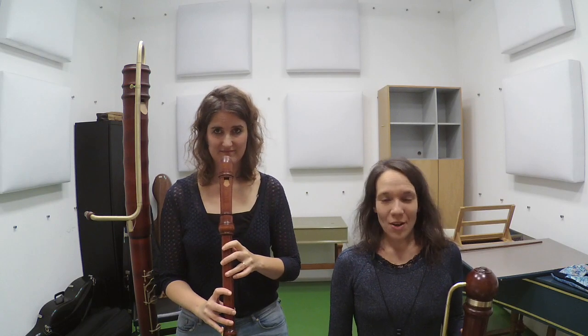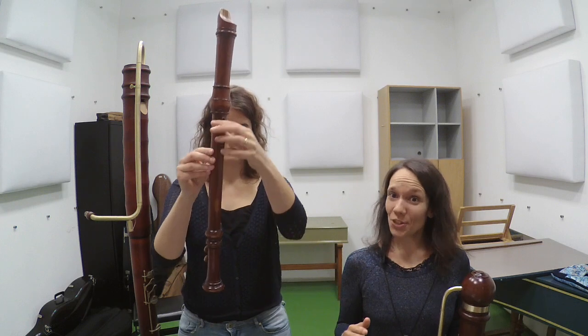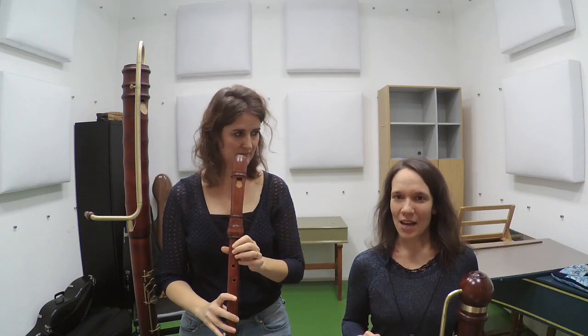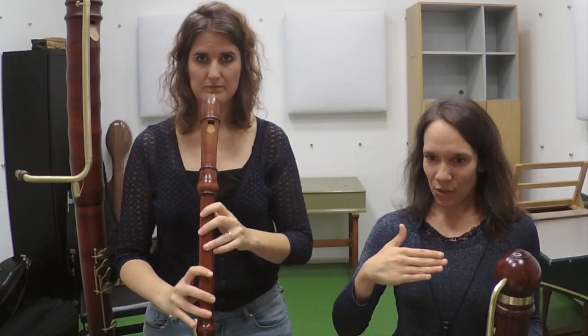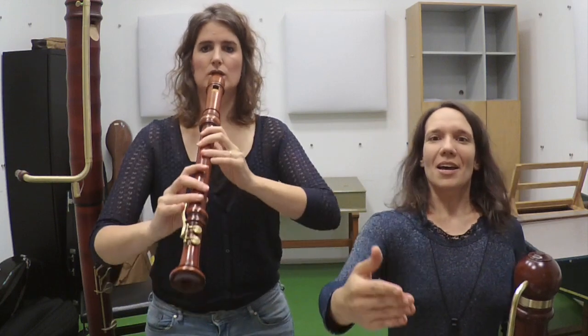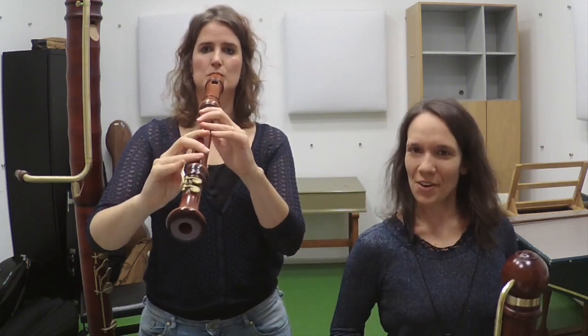When you have to play on a large recorder that does not have any supporting devices of any kind, try to find the very best balance you can. Watch out that your position is not too low, not too vertical, but rather look into the horizon and make sure you can balance your instrument as much as possible on the right thumb — that gives freedom to the fingers. Then occasionally you may use a support finger here and there, but your basic position will be good for the fingers.